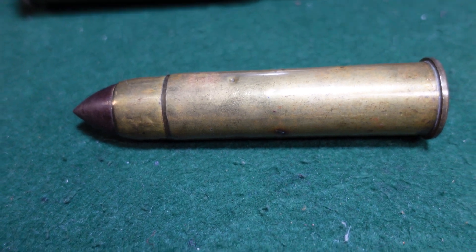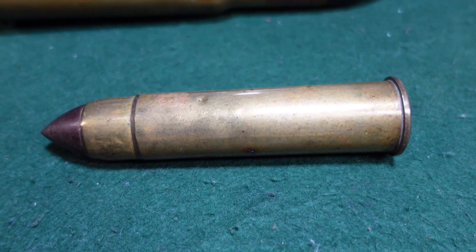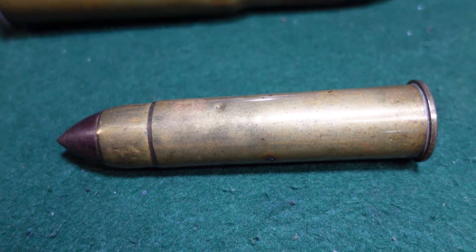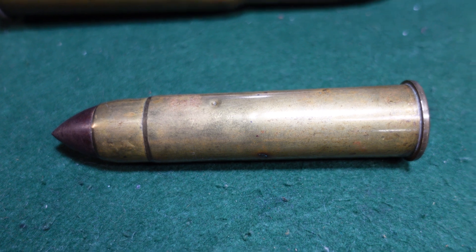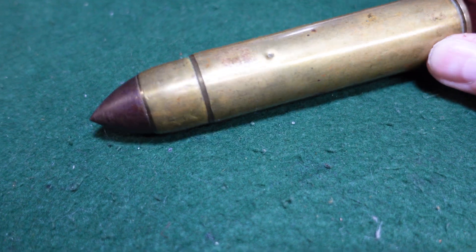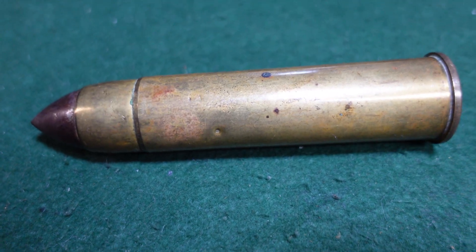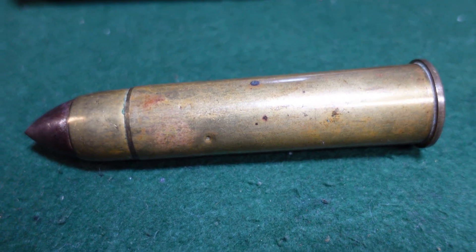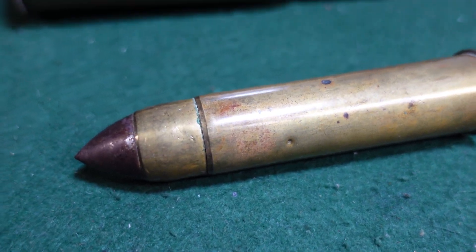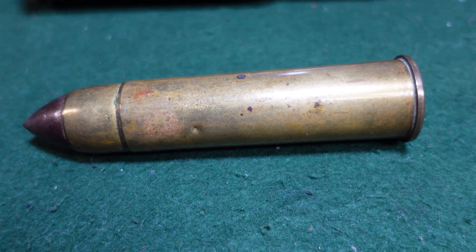The Nordenfelt machine gun is a fairly well-known, early successful machine gun, sort of contemporary with the Gatling and some of those other models, and it was a European design. The Nordenfelt gun certainly came out of the UK. They basically made it into a 1-inch version, and these were going to be mounted on the decks of naval vessels for use against attackers like torpedo boats and other quick-moving boats that would need a substantial amount of firepower against them.